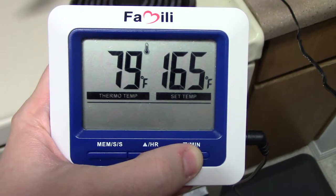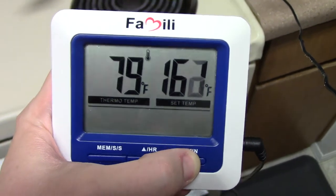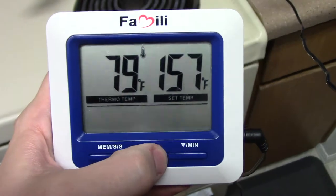The next thing I'm going to do is probably the most important step: I'm going to use a meat thermometer to gauge when the chicken is done, because I can never actually guess when the chicken is going to be done right. I always seem to overcook it or undercook it, but after I got the meat thermometer that solved all my problems.